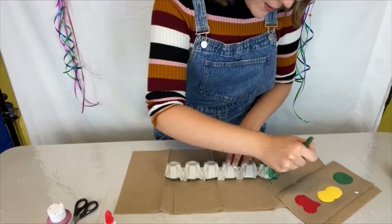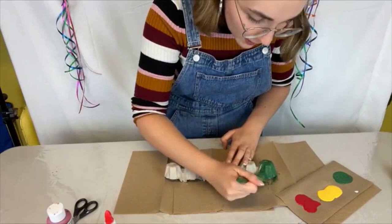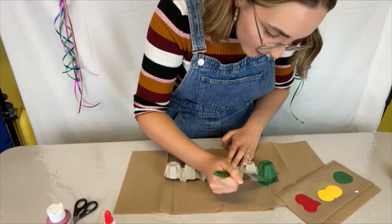You might have to do a couple of coats just because the material of the egg carton cardboard can be a little bit hard to paint on depending on what colors you're using. If you're using darker colors you might not have to do multiple coats, but if you're using lighter colors you probably will have to, which is fine.